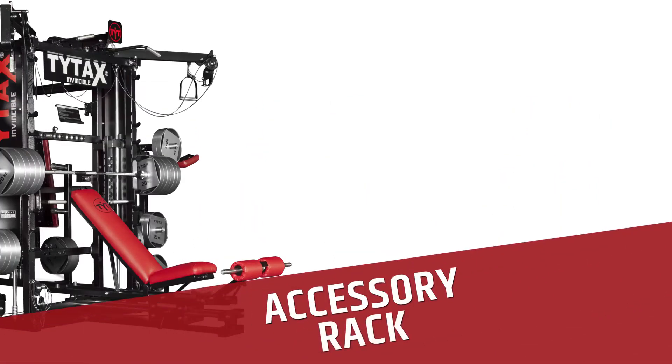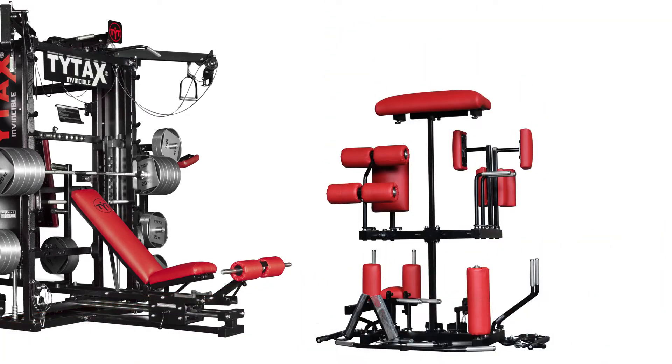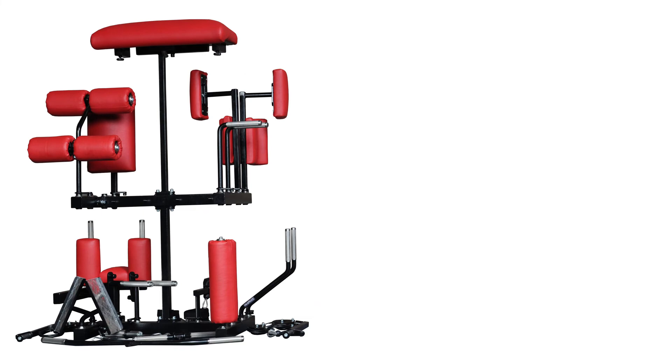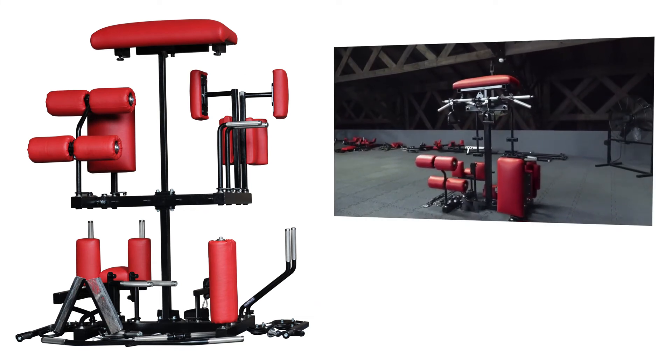Each of our machines gets the accessory rack as standard equipment. You can quickly put off accessories which you are not using at the moment, and it gives you access to all accessories and handles at hand.